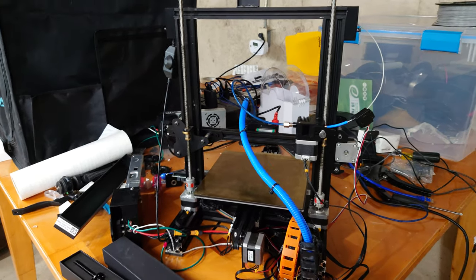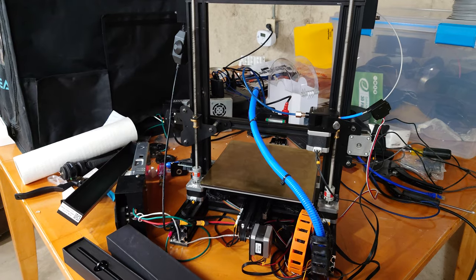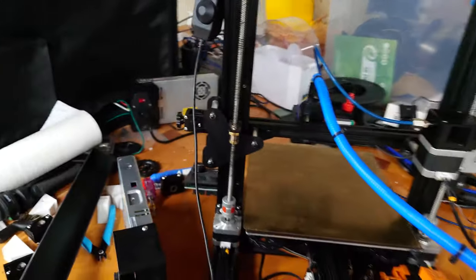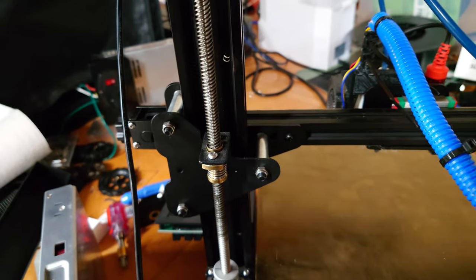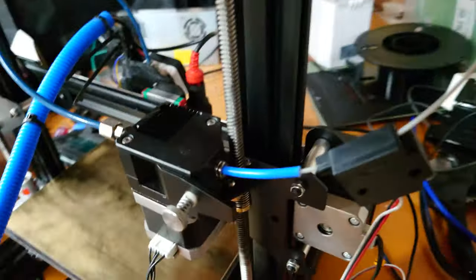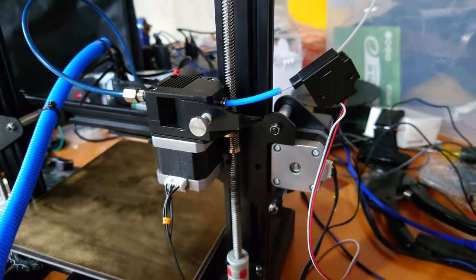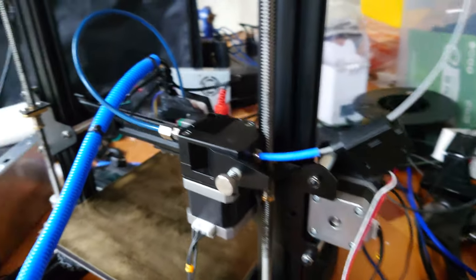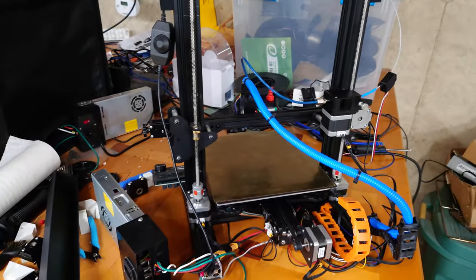Today our backup Ender 3 is going to get some maintenance and upgrades. The lead screw nut has finally worn away — there's a lot of play — and it has done so on both sides. That's not good, so let's talk about what we're going to do to fix that.